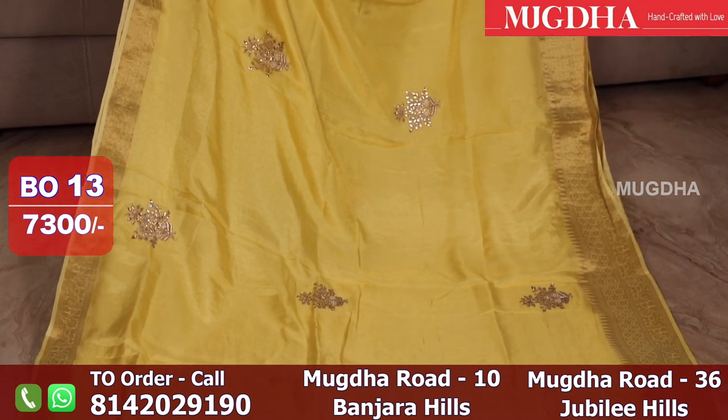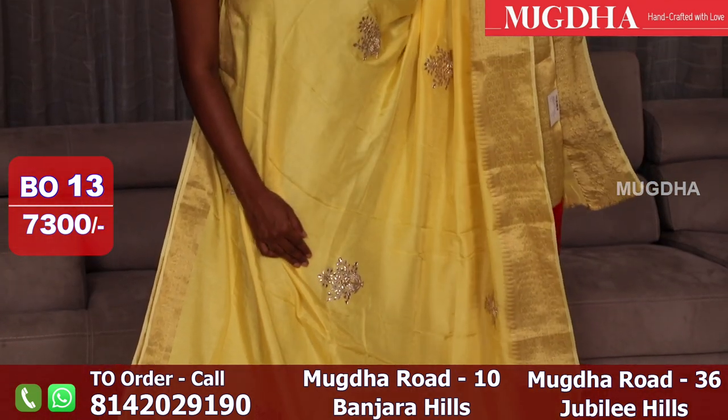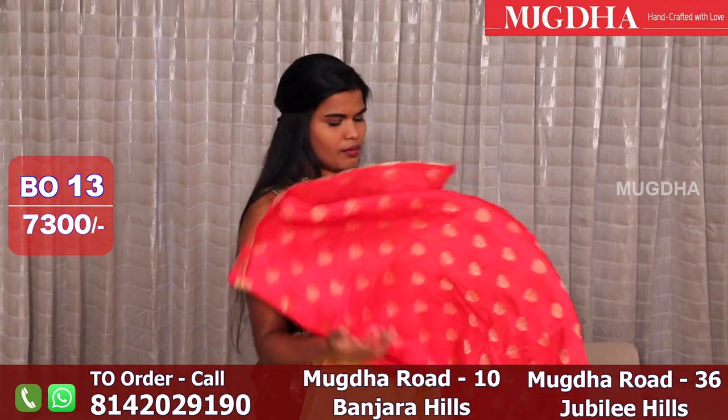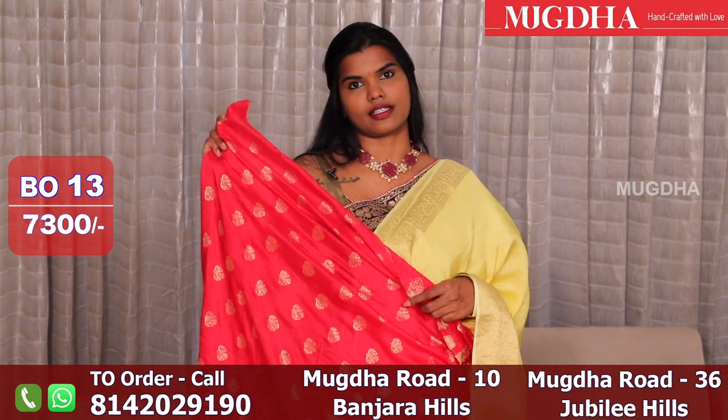This is the yellow color in the similar style — lemon yellow. The contrast blouse is a red color blouse.